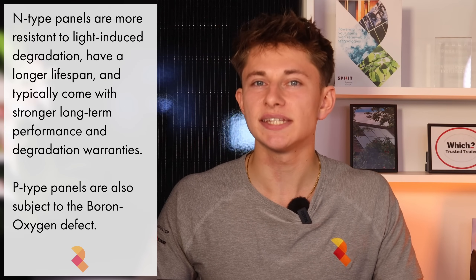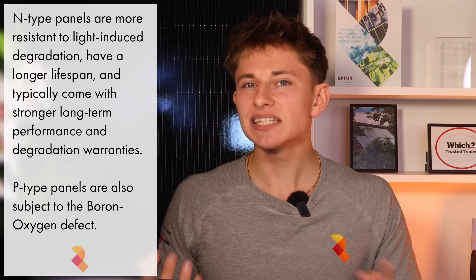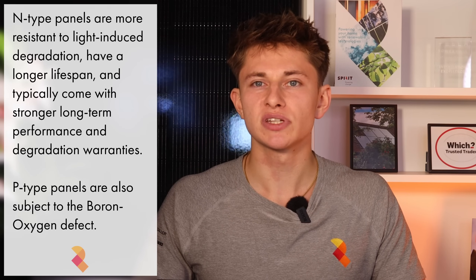As with other industry-leading solar panels, the Neostar 3 uses monocrystalline silicon with an N-type semiconductor. Monocrystalline silicon offers higher efficiency than polycrystalline as it's made from a single crystal structure that allows electrons to move more freely, resulting in better performance especially in low-light conditions. N-type cells are less prone to light-induced degradation, perform better at higher temperatures, and typically have a longer operational lifespan. This combination of monocrystalline structure and N-type doping makes the Neostar 3 more efficient, more stable and more reliable over time than panels using older P-type or polycrystalline technologies.